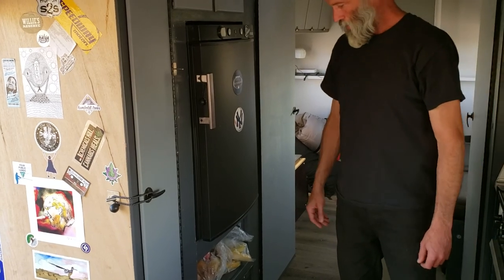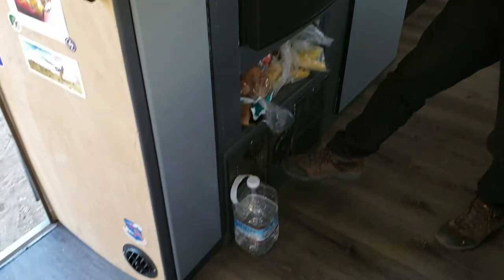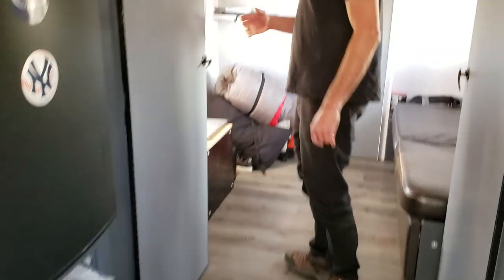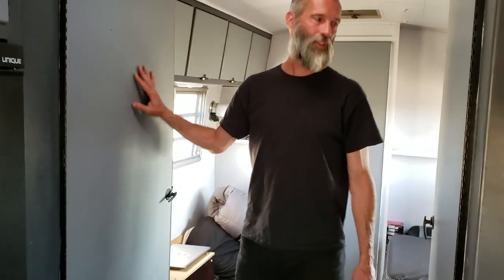There's a little pantry area. It's a lot of space, and it's great having that extra fridge in there. Under here is the furnace. And then these two are storage. This one has a bunch of vaporizer building parts and tools in there.